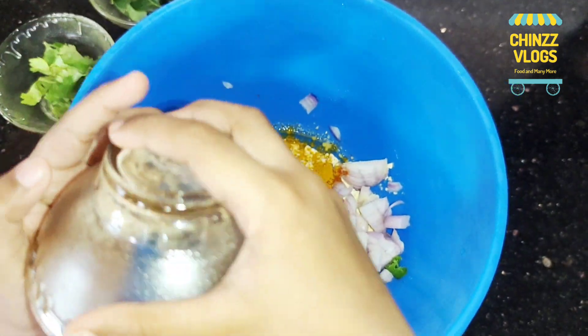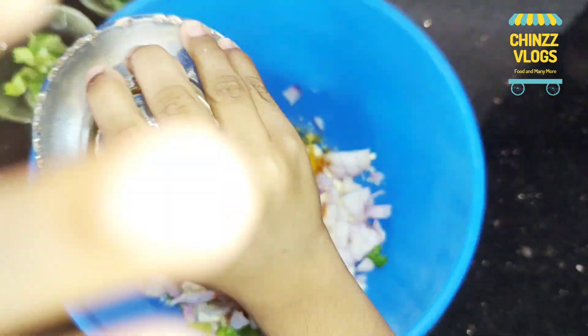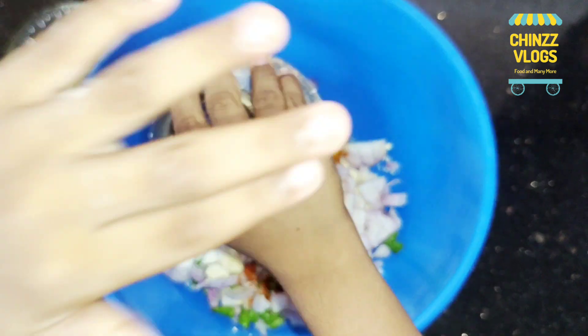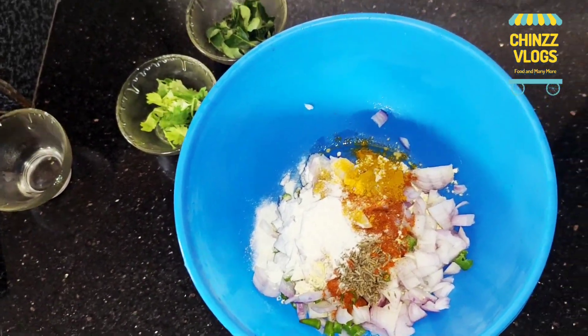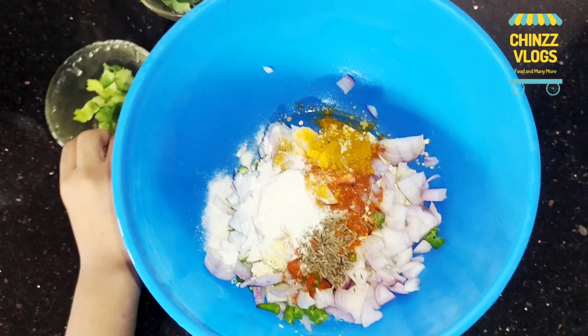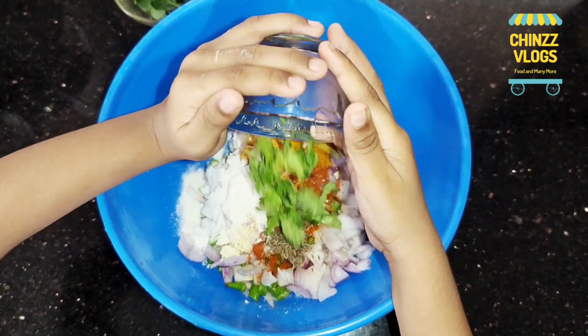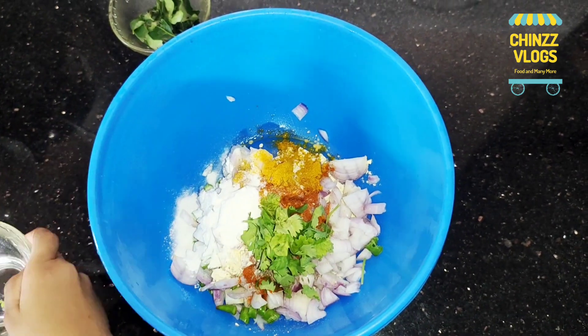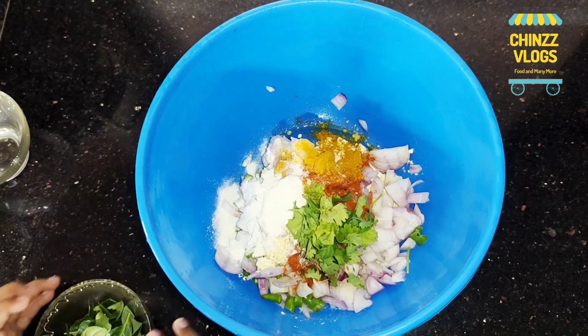If you want to help me, it's a little more. Let's put it in the bowl. We will take it in the bowl. I put it in the bowl — I will add 1 tablespoon, chop it.